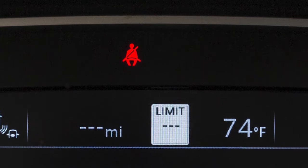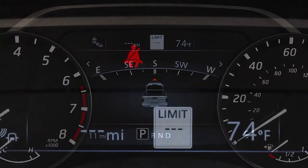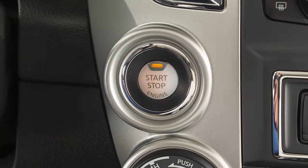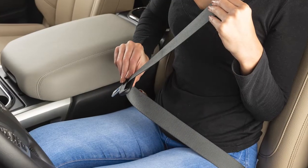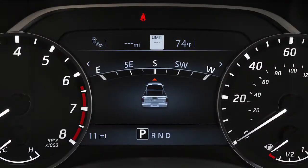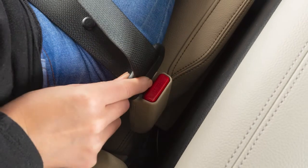These important features remind you to fasten seatbelts. The light illuminates whenever the ignition is in the on position, and it stays on until the driver's seatbelt is fastened. The chime also sounds for a period of time unless the driver's seatbelt is secured.